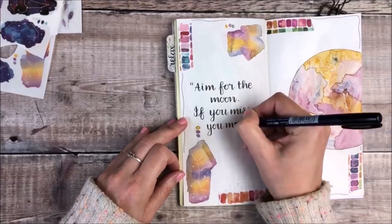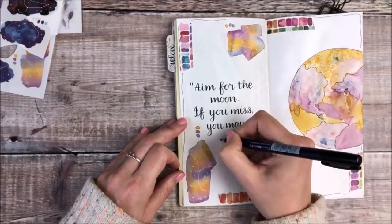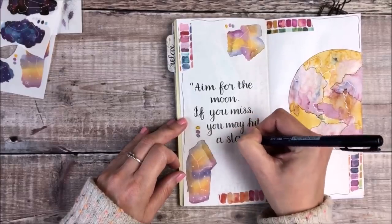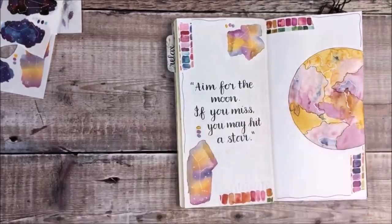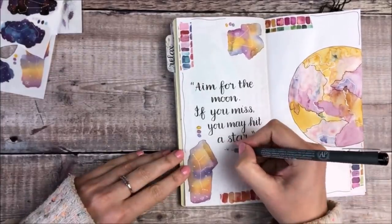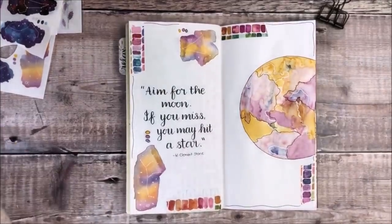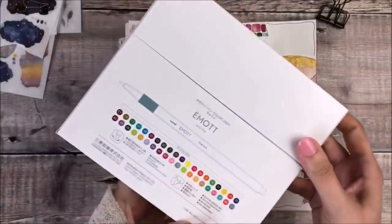I had so much fun creating this design — it's made me think I might look through some of my other journal supplies and see how I could tie those straight into my themes. So I've got things like some floral washi tape and leaf designs and see how I can just turn that into something a bit bigger on my page.